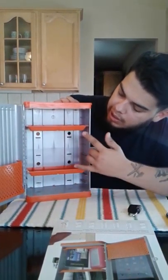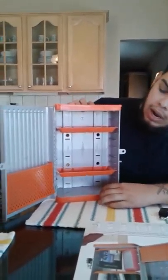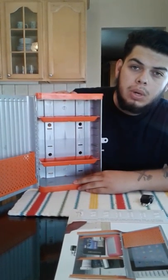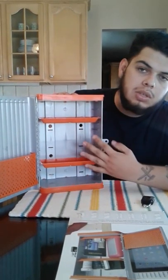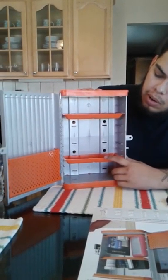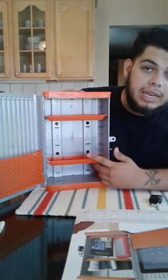It comes with two shelves. The color it came in is grain orange — I don't know if they come in different colors — but this is a really nice color. I feel like it can match with almost anything.